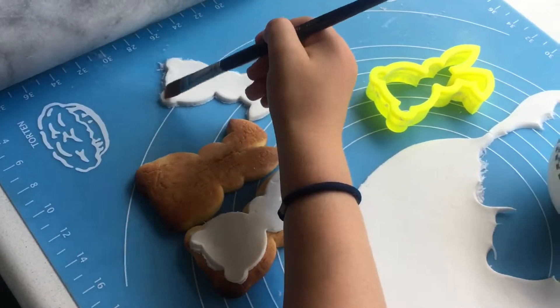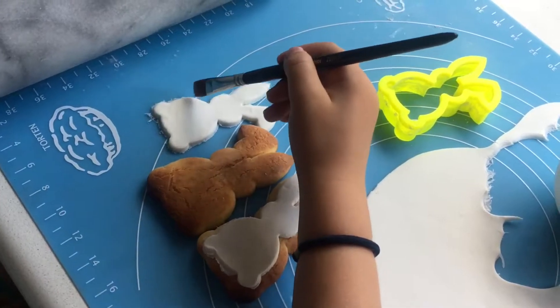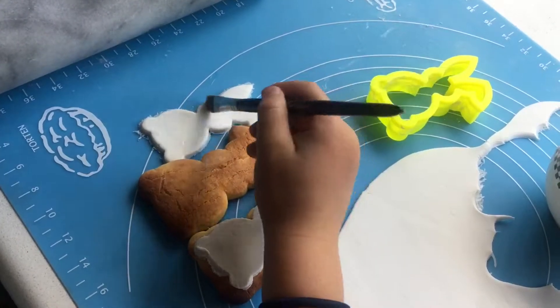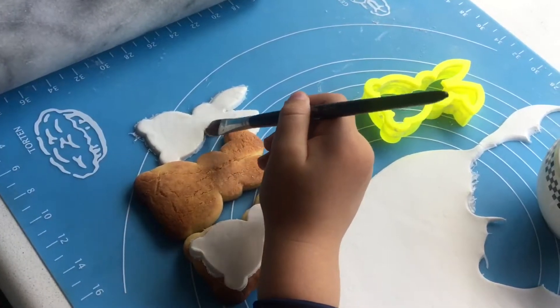Do you have to wait for it now or what happens next? You have to wait for it to dry. Then you can ice it and decorate with whatever you want.